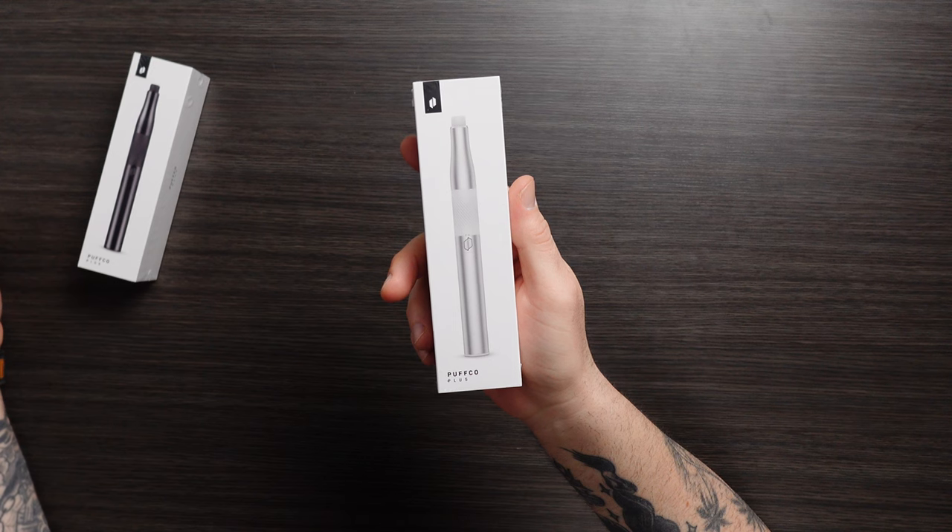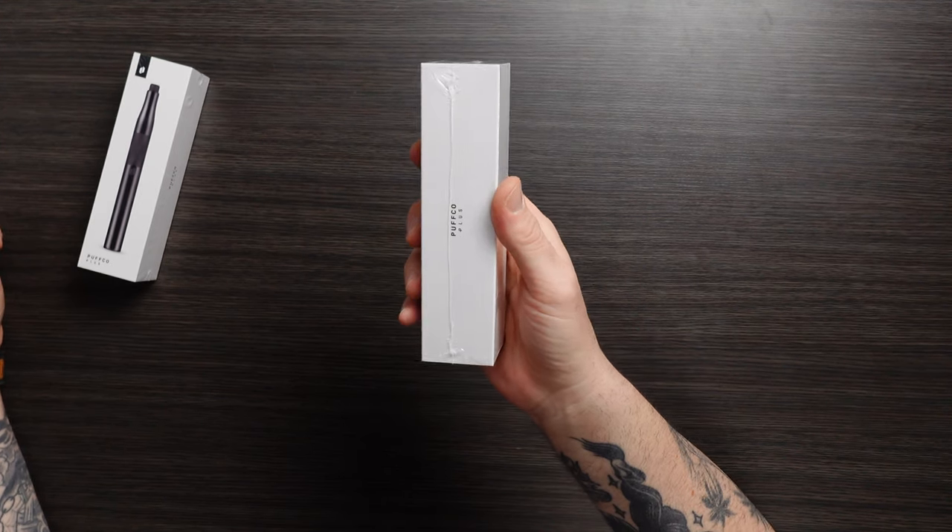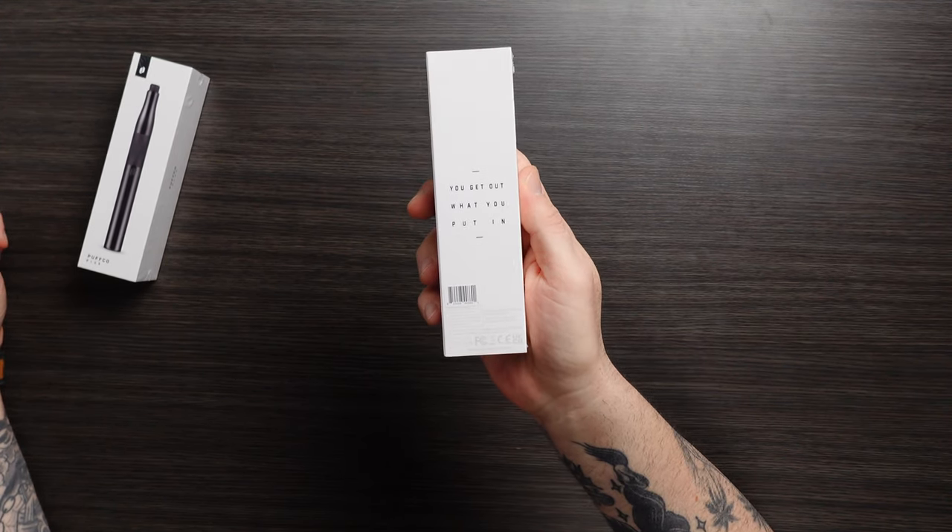Today we are unboxing the new Puffco Plus, one of the most important devices in Puffco history. Our first shot at making a device that operates closer to a dab than previous devices have. This product effectively has had the same inner technology for years and just keeps getting better. So let's unbox it.